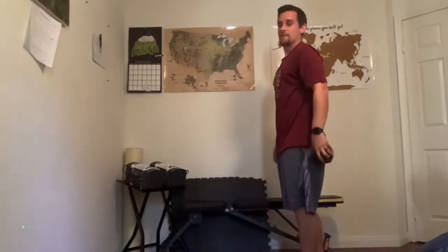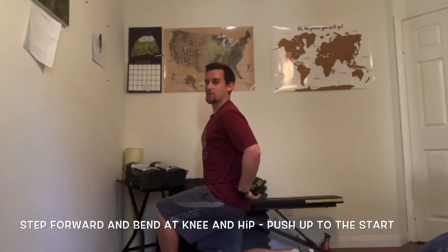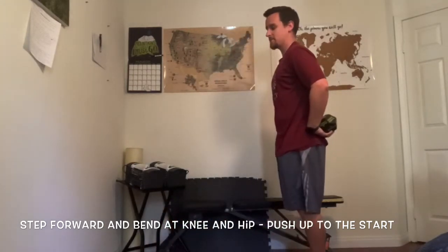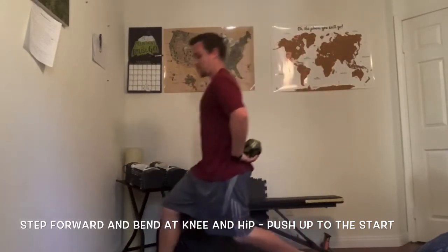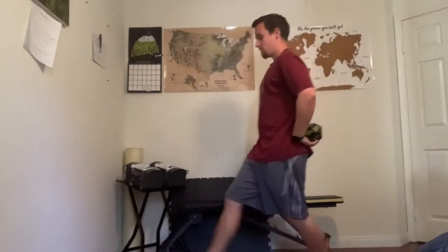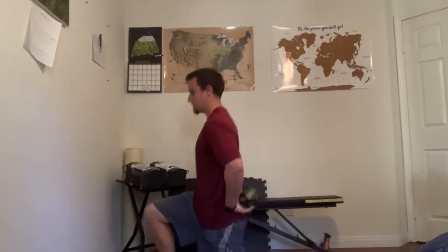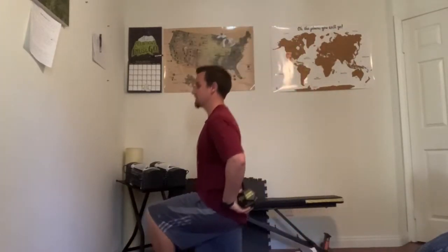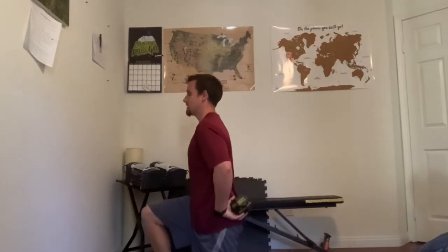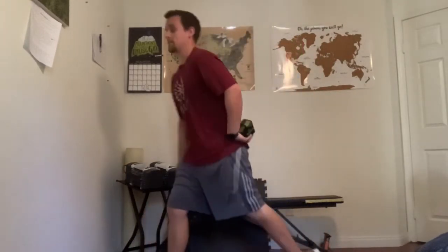Ten lunges — we can do those together. Here's how it's done: take a step forward, bend your legs to 90 degrees, and step back to the starting spot. Other leg now. Let's go together: one, two, three, four, five, six, seven, eight, nine. Good thing we warmed up our legs, right? Let's try roll number three.